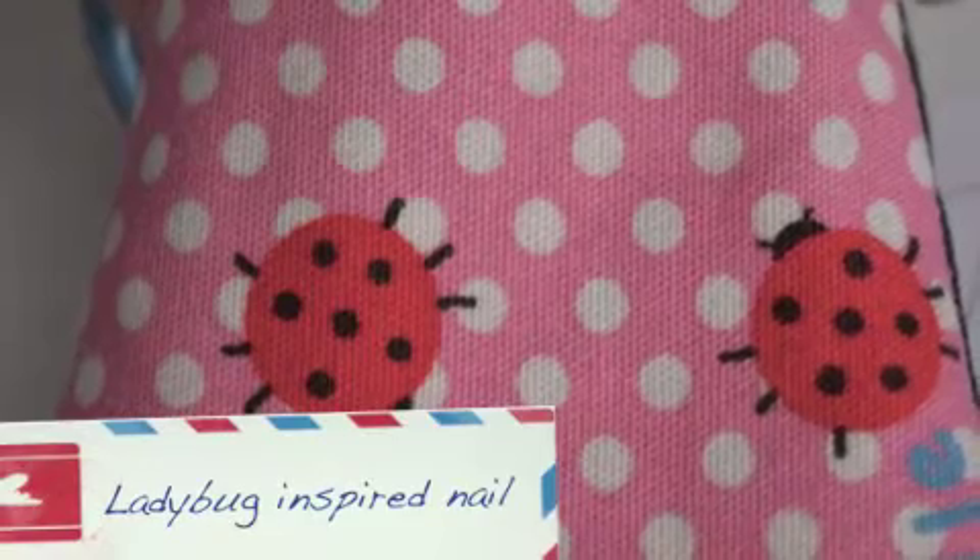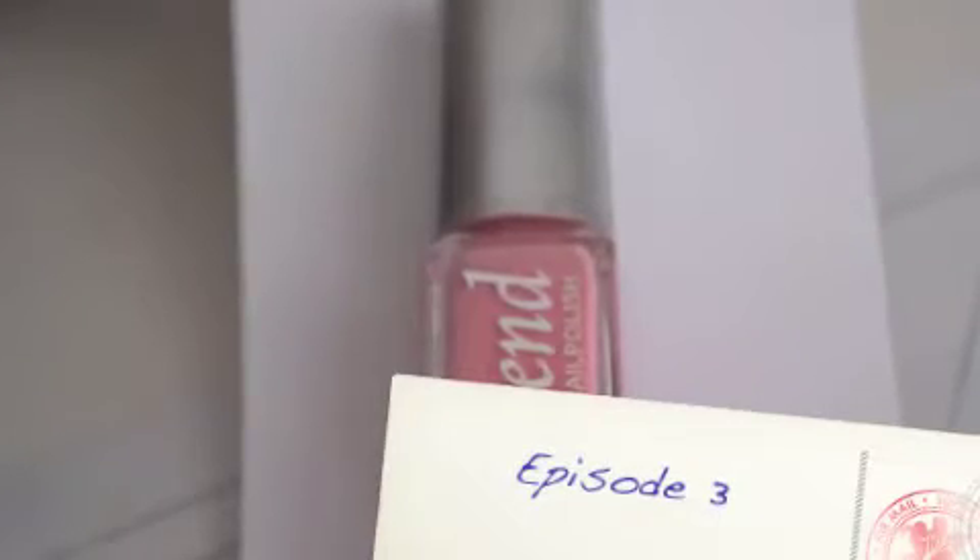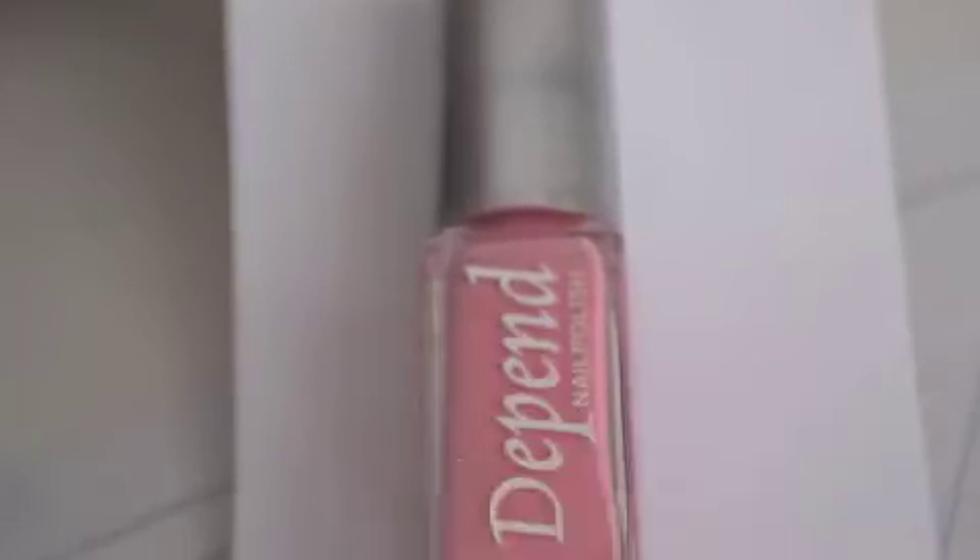This ladybug design was inspired by a mobile holder we found. First, use pen number 201 and paint the entire nail.